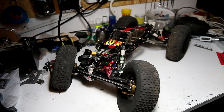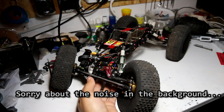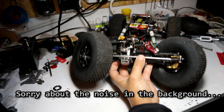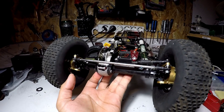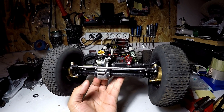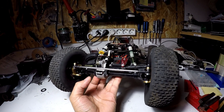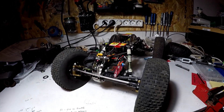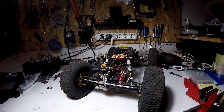Hi! Tonight I'm going to talk about my 2.2 Pro crawler. What's a little bit unusual about it is that it has a Bully V1 axle. This is very unusual now. It was already a bit unusual when I built this crawler, but I stuck with it and I think I made it kind of competitive.